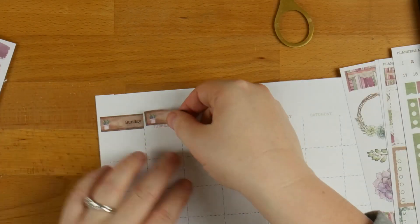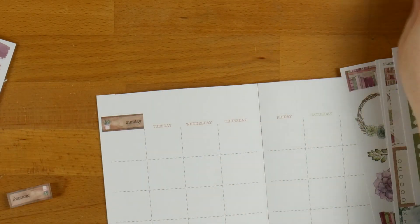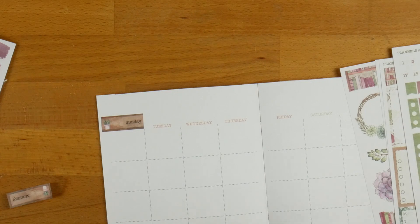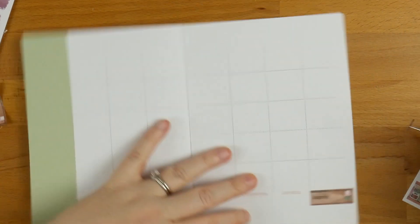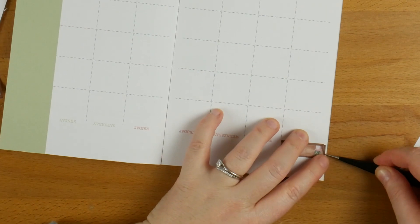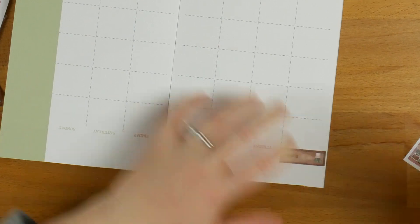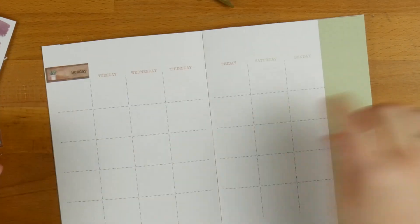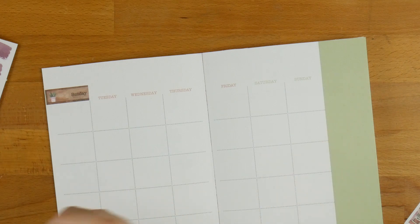I should have left that one there so it looked like it was a shelf on the end — and I wonder if I still can. Yeah, I still can! You'll never notice. So I'm going to do that along the whole of this one. Saturday will be the last day and I'll leave that one on the end as well. I'm going to go ahead and stick these down and I'll be right back.